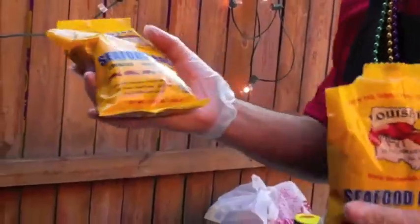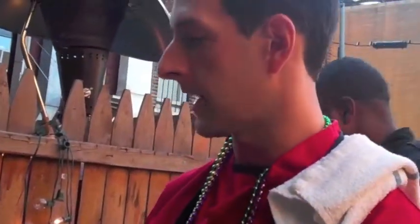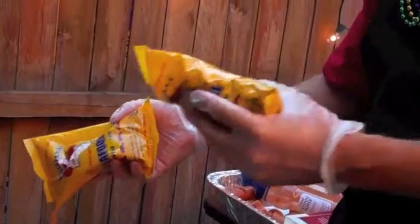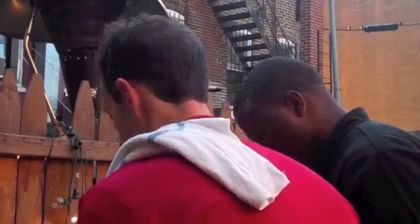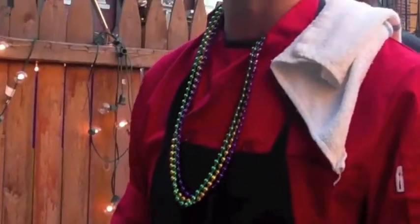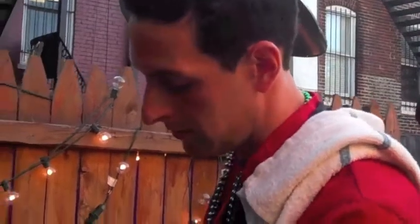Next up is your favorite brand of Louisiana crawfish boil seasoning. Zatarain's is great, Tony Cajun's is great — in this case we're using Louisiana brand. We're going to add two whole bags. This is basically a blend of paprika, onion powder, garlic powder, and other spices to help season the crawfish. Then we're going to add just a little more salt — about two cups of kosher salt. When you cook crawfish, the water should be as salty as sea water.